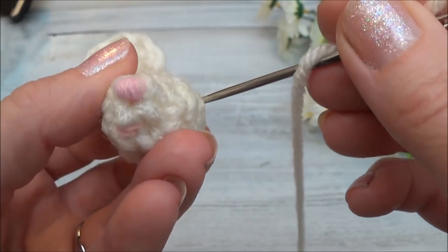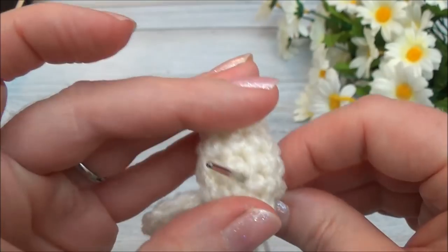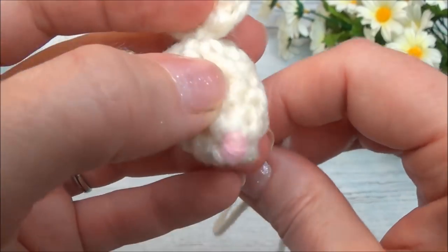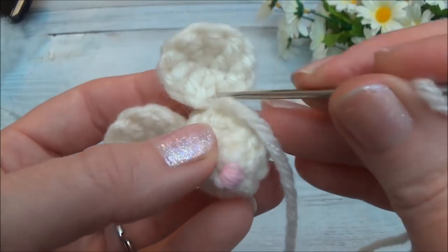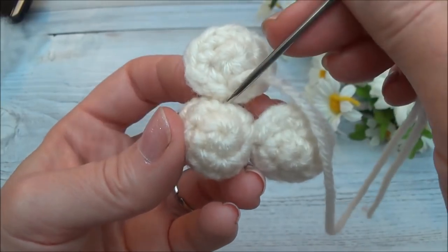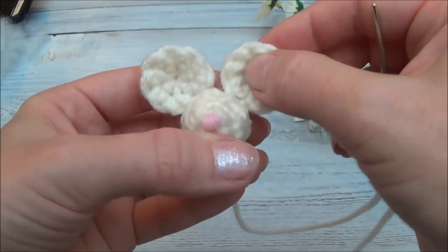We're going to sew in between the second and third row. I'll go over about a stitch or two right there. Bring your yarn needle out through the bottom of the head through a stitch hole, and pull the ear into place. Go back through the same stitch hole, come right up in front of the ear, then bring your yarn needle through the bottom of the ear going through a stitch. Bring the yarn needle back down through the bottom — and that's it, the ears are sewn in place.